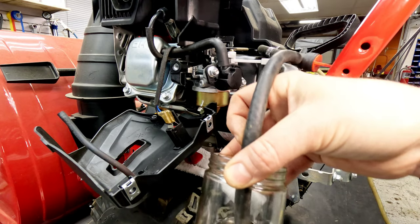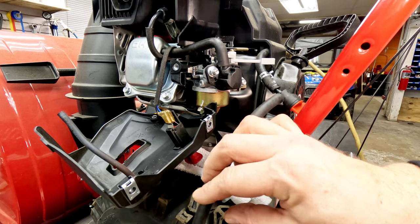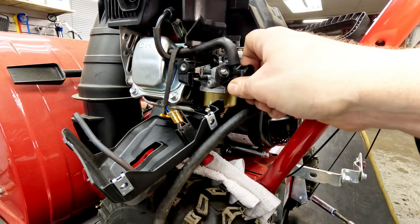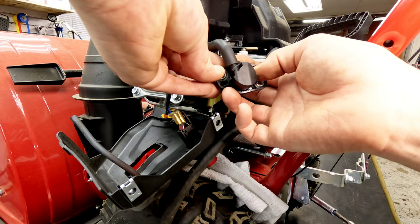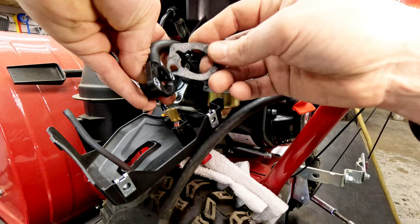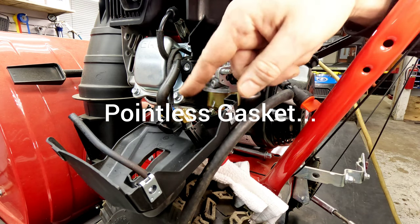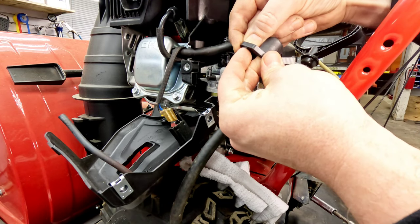That fuel is definitely nice and clear; don't really see any issues. Two 10mm nuts are left holding the carburetor on. Now we can take the boot from the front off the adapter — it's got a gasket on the back side that's ripped. You can replace it, but most of the time snow blowers aren't in an extremely dusty environment, so it's really not that big of a deal. They don't have an air filter anyway, so it's just pulling straight from atmosphere.